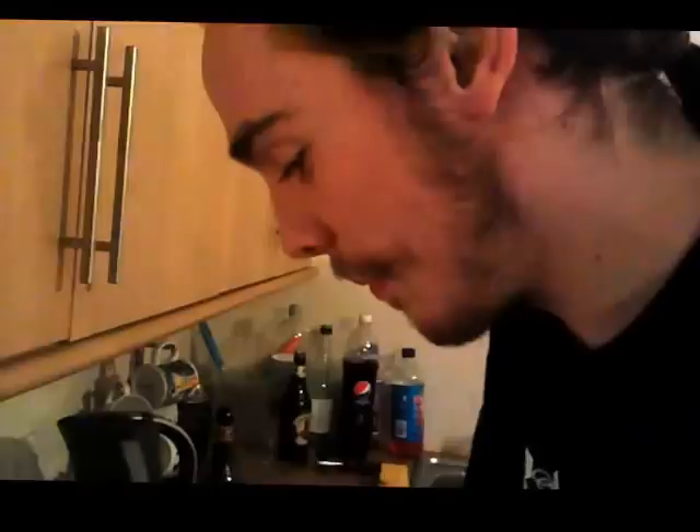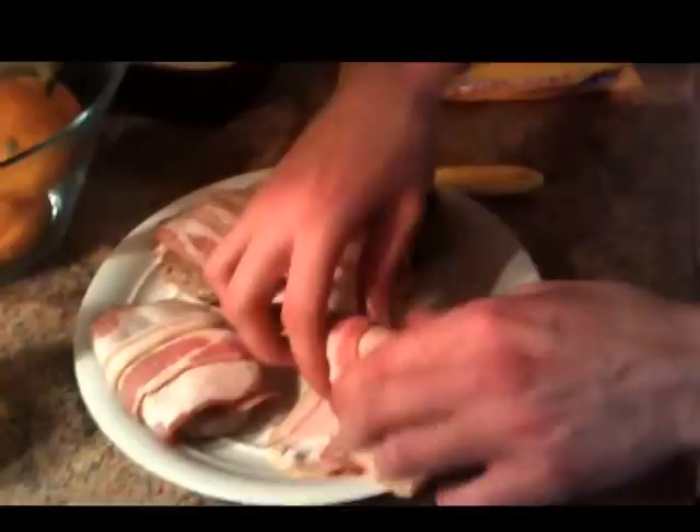That's just how I roll. Hope you guys are watching close because some mad bacon rolling skills. Proper mad bacon rolling skills. Look at this guy. There we go.